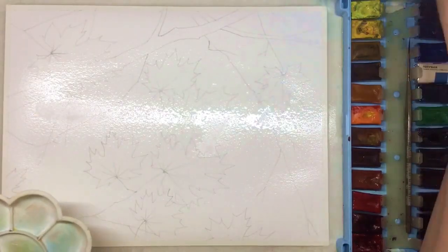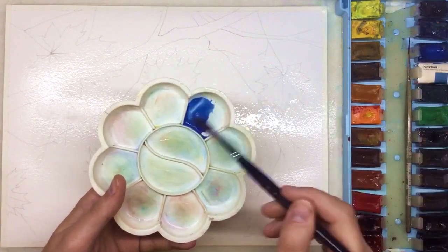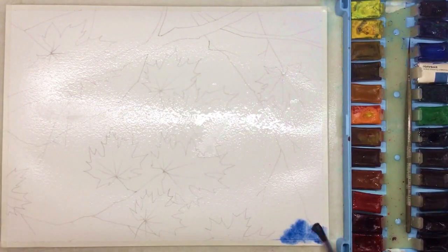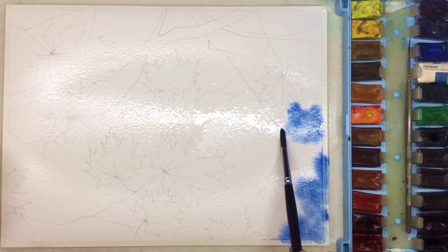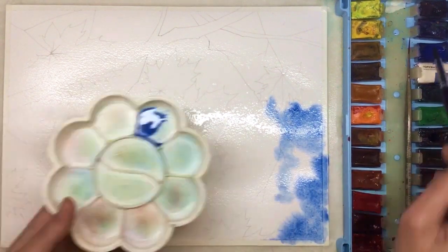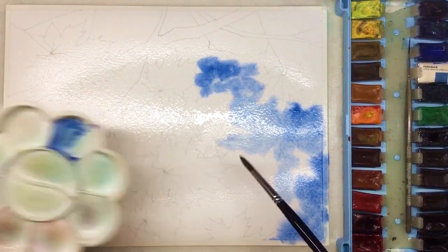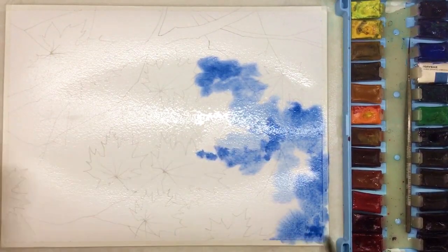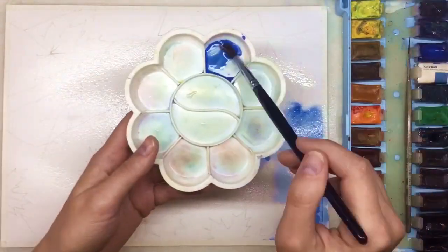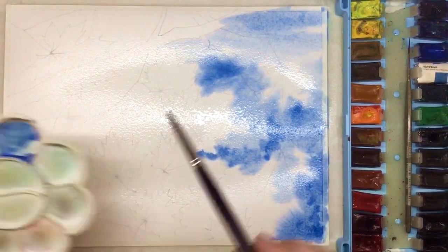The paper I recommend for this tutorial has to be watercolor paper — I'm using 300 gram. We're starting with the wet-on-wet technique. It's very common and very popular. We place a fair amount of water on the paper and play around with different colors.